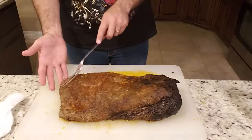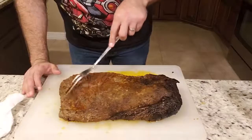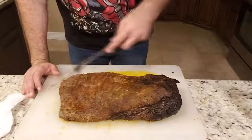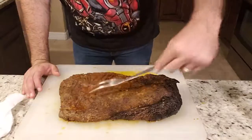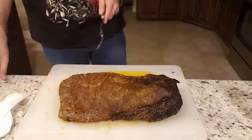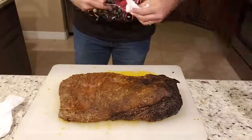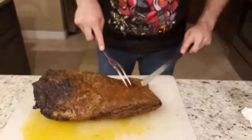This is where all the lean part is. I'm going to go against the grain. If you look at your brisket, the fibers are going to be going one of two ways — you always want to cut against them. If the fibers are going this way, you always want to cut against that; it'll give you a nice tender feel to your brisket.